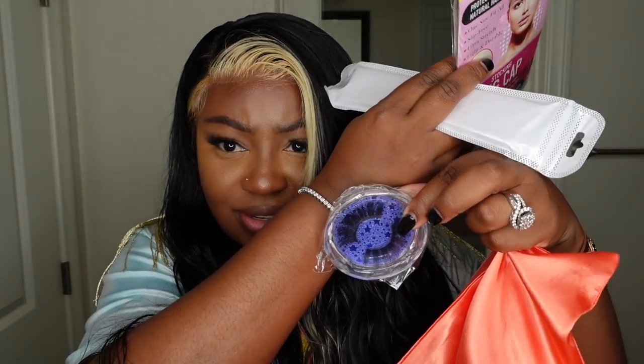Inside, let's see what they gave us — they did give us a pack of wig caps, some lashes, and they also gave us a wig band. It's pink, which is nice and cute. I really like that.